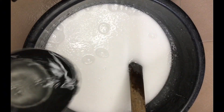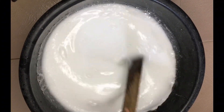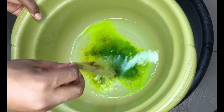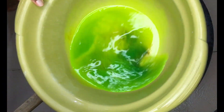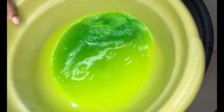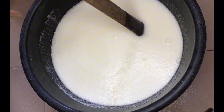As you can see, our soap is taking shape — it's getting a lot thicker. At this point I will dissolve my color. I'll be using lemon color, but feel free to use other colors. Make sure it's a water-soluble color — don't forget that — so you won't have any problem with your soap.